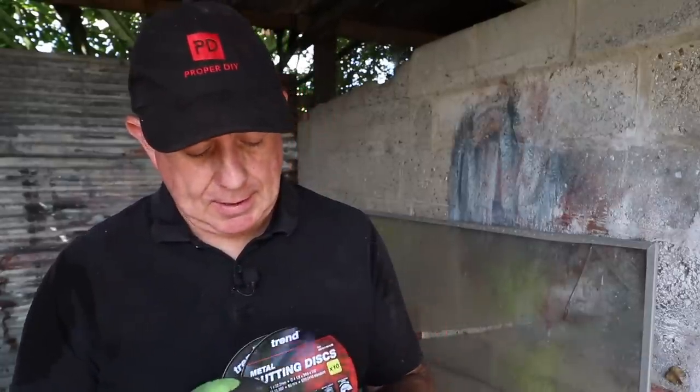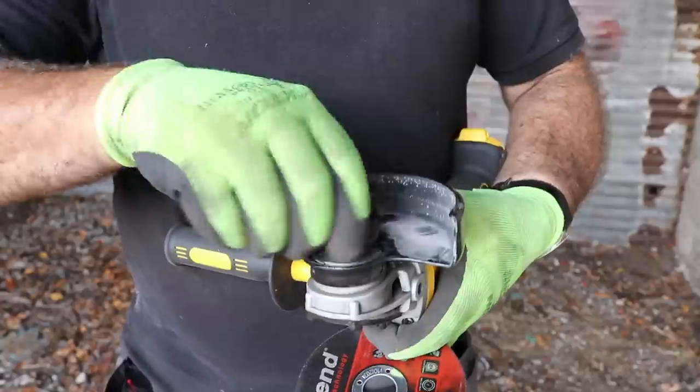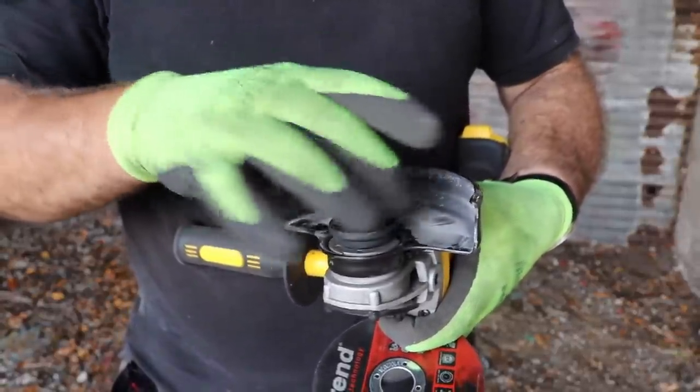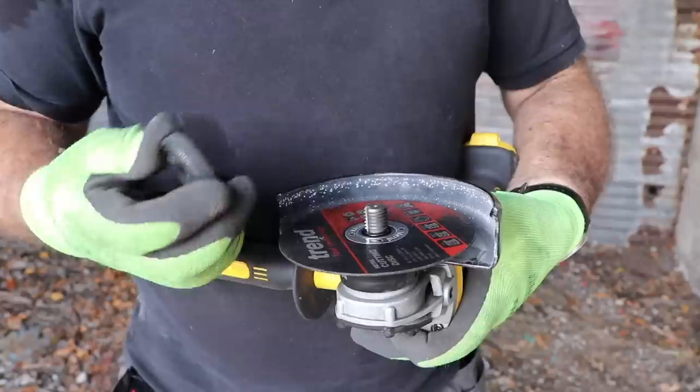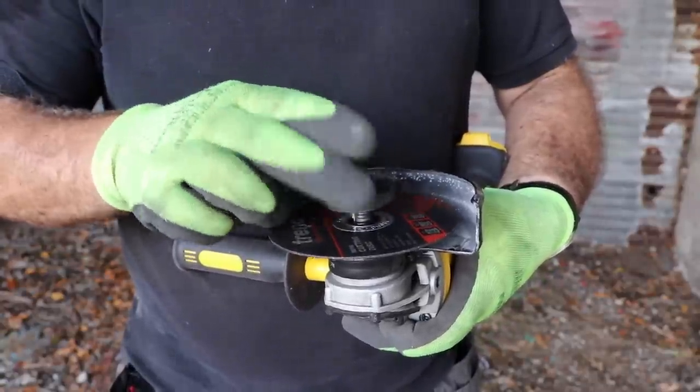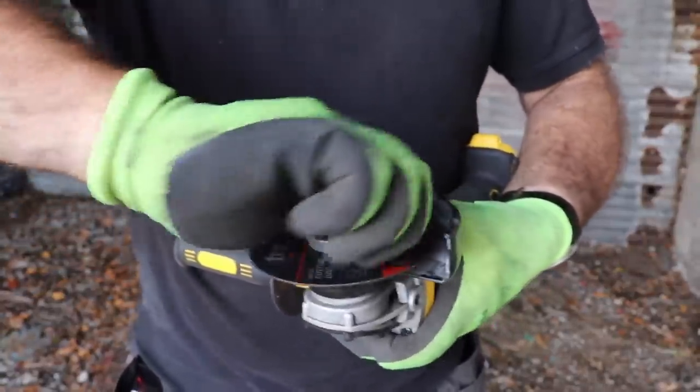The idea is that you should use the thinnest disc possible if you can get away with it. If the material is too heavy, then you've got to use something thicker. The thinner one is going to put less stress onto your angle grinder, and because mine is a cordless one I should get more life out of the battery. But if it doesn't work I'll resort to the slightly thicker one. I really like the no-tool method for changing blades on my new DeWalt cordless angle grinder, especially when you're away from your workshop — it makes changing discs easy.